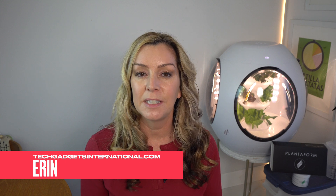I'm Erin from TechGadgets Canada and TechGadgets International, and I recently received a Plantaform indoor garden on loan from the company to test out for a few weeks here in my home. In this review, I'm going to take a look at what's involved with getting this device set up, how it works, how long it takes to grow plants, and what the results both look like and taste like.